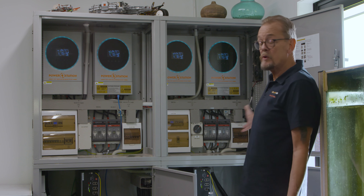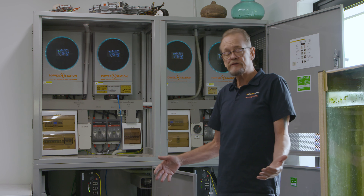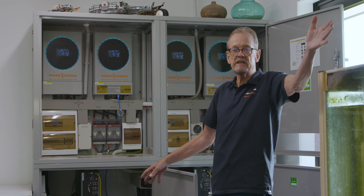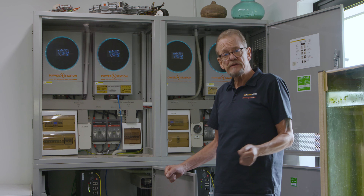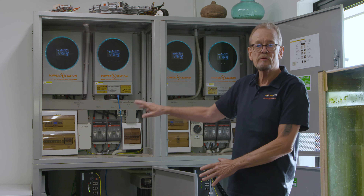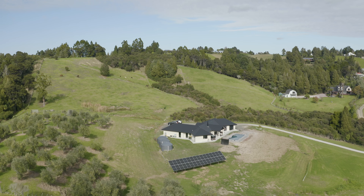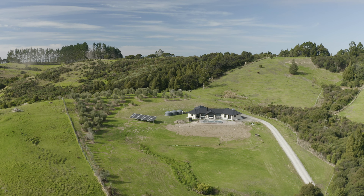That's our quad system powering a full off-grid, brand new home where the people can live just like they're living in town down the road. When they built the house, the quote to put power onto the site was something like $180,000 — and this system installed was around $80,000. So they've saved $100,000, fully off-grid, no power bills. Happy days.